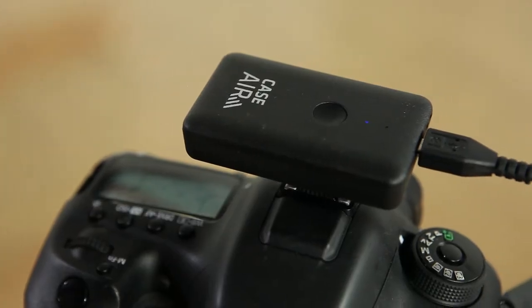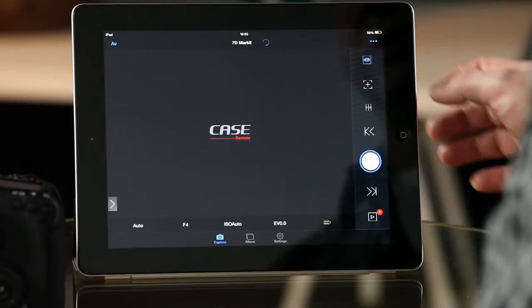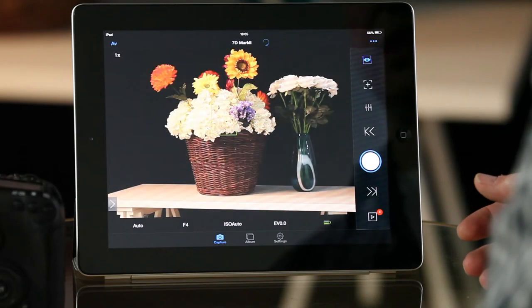Hi, I'm Brian Worley from the Photographer Academy. In this video we're going to look at the Tether Tools Case Air remote wireless unit, which lets you add wireless to your Canon and Nikon SLR camera so that you can control the camera, use live view, and transfer pictures to and from an iPad, a tablet, or even your computer.